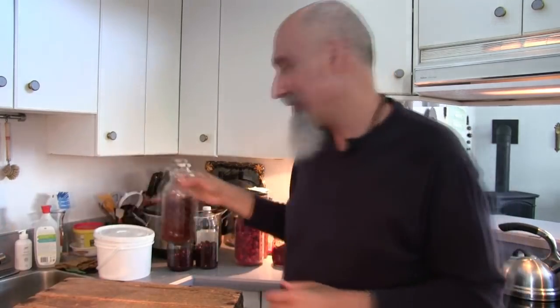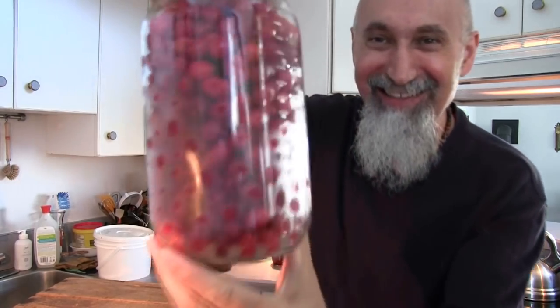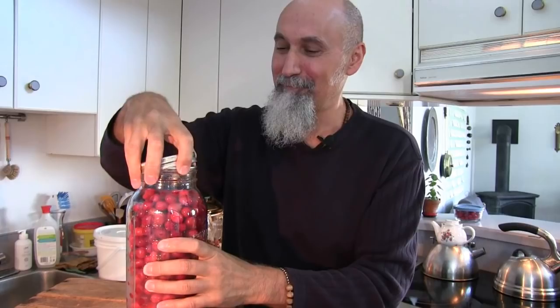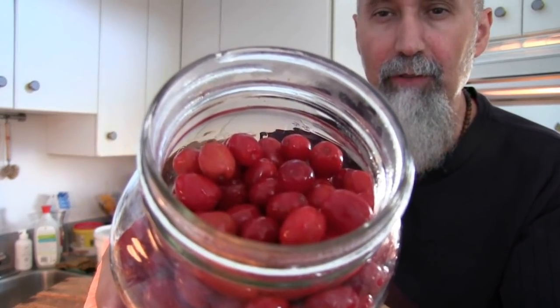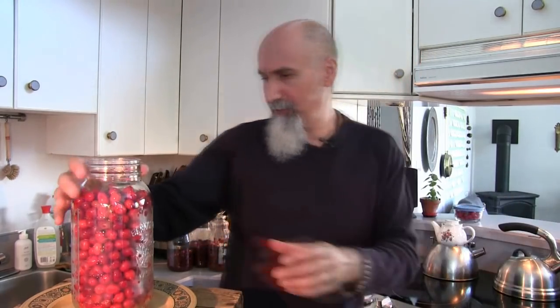We're going to take care of the liqueur cabinet because we're about to make some more cornelian cherry liqueur. This is how much we got — this is the second time we went picking. So this is almost a two-liter jar. All I'm going to do now is add sugar — cane sugar — and pour the vodka on top. Let's bring our plate here so when we're pouring the sugar we don't get spillage. This is a 1.9-liter jar, which comes out to about 56 ounces.